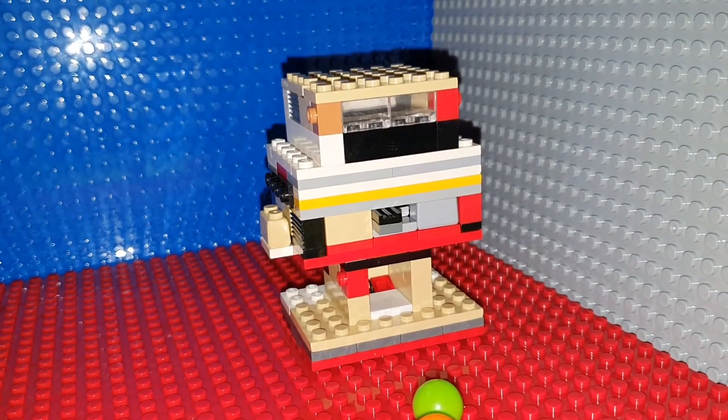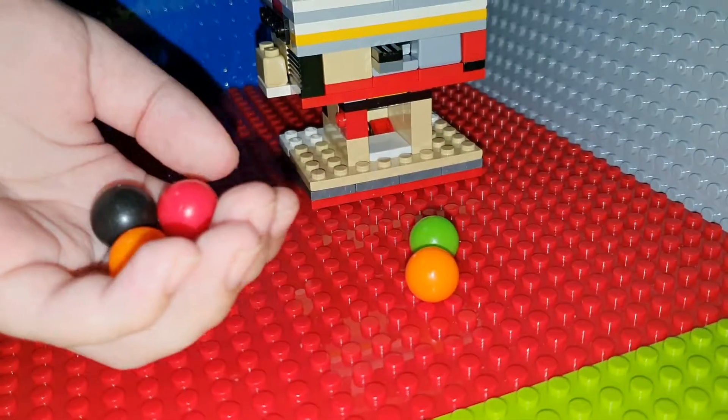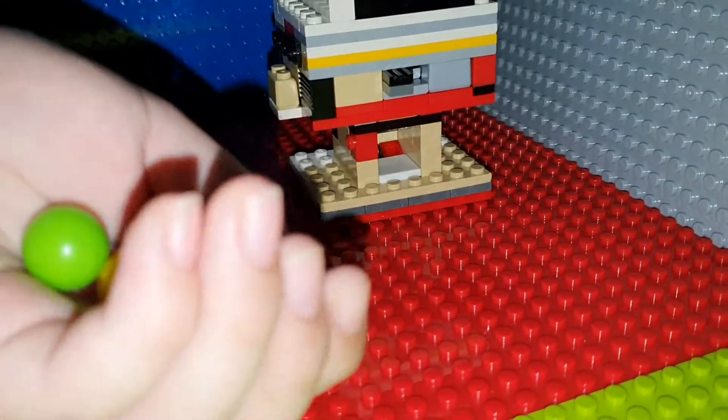As you can see, there's six marbles. One, two, three, four, five, six.